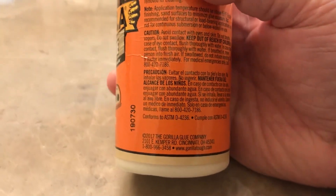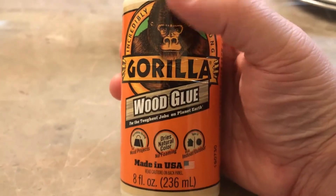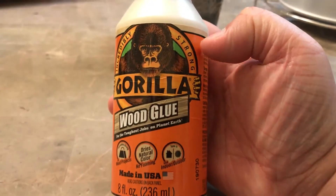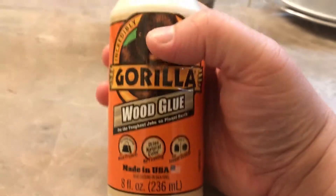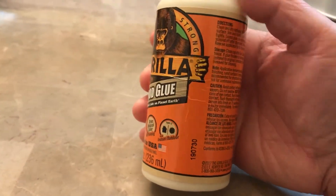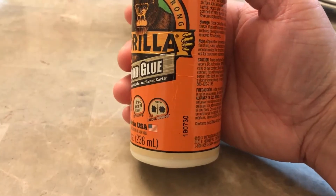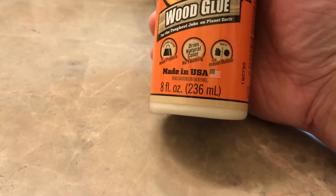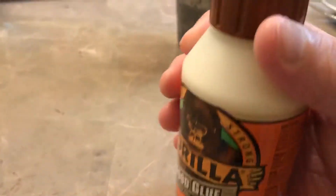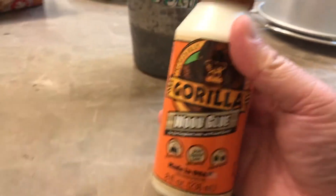This wood glue is by the Gorilla company, and the Gorilla brand makes incredibly strong glue — that is their reputation. You can also use it for other materials besides wood; I use it for plastic and paper, and you can probably use it on metal too, though I haven't used it on metal that often.